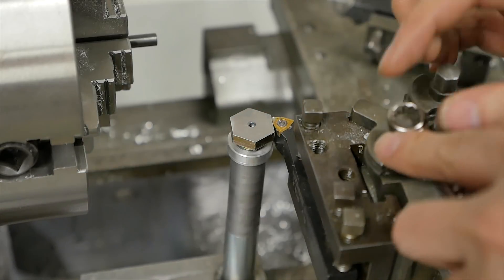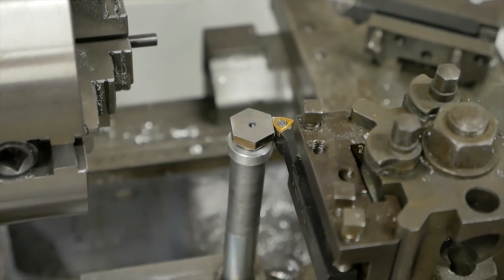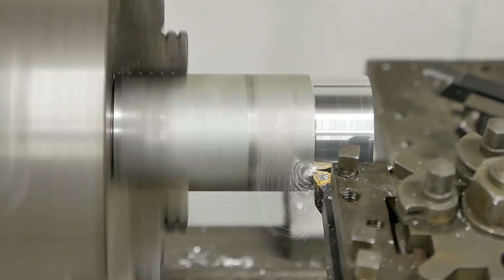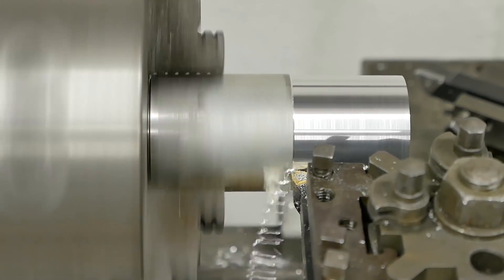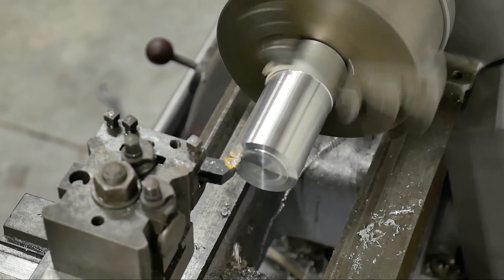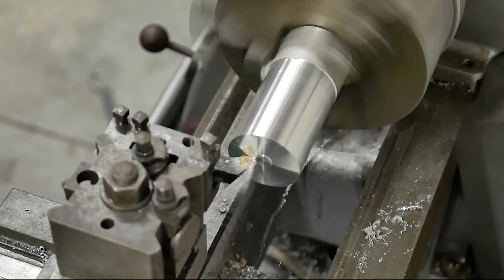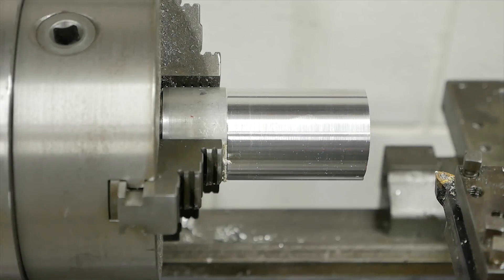Right on that edge there. We're exactly center, in theory anyway. Yep, it works pretty good.